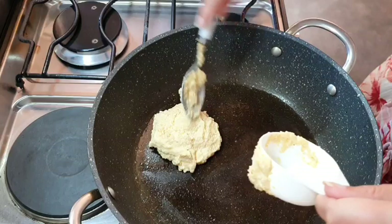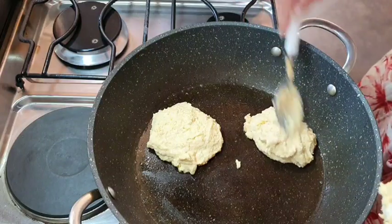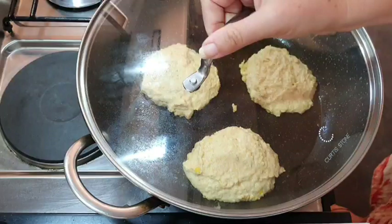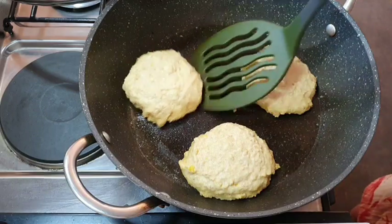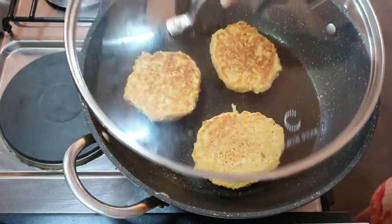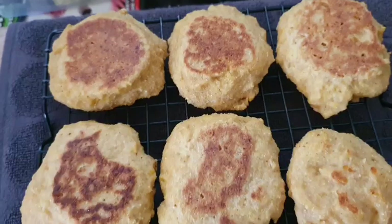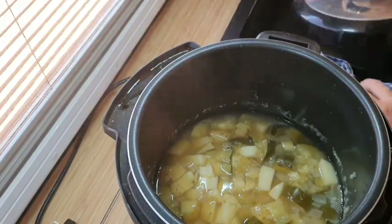This makes 12 individual corn muffin drop scones. You could do these in muffin tins as well in the oven — they would work just as well that way — and if you're going to do them in the oven I would bake them at about 180 degrees for probably 20 to 25 minutes until they come out cooked in the centre. We like to do these as drop scones and they go absolutely fantastically with soup.